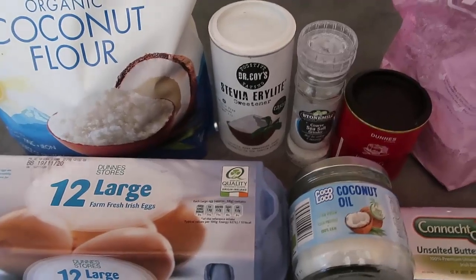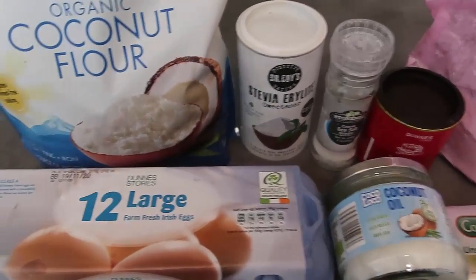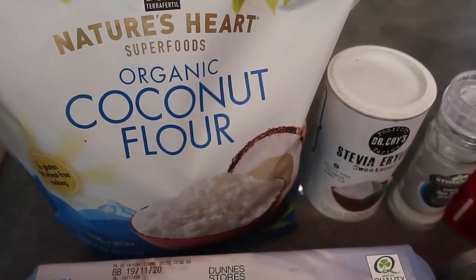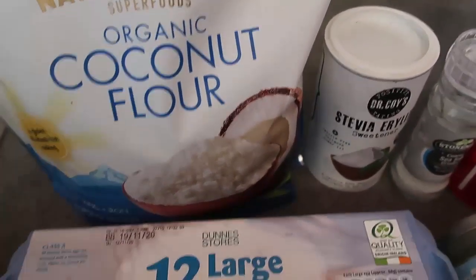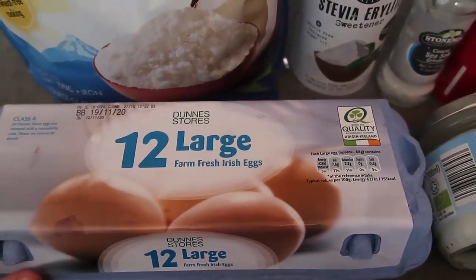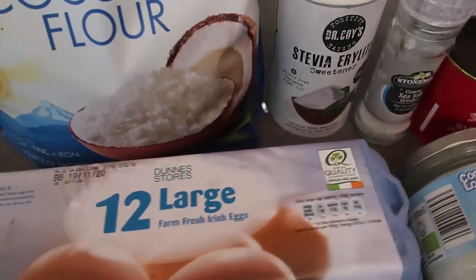First let's talk through all the ingredients and then we will make our bread. I've got coconut flour over here — this huge bag of organic coconut flour — and we're going to use three quarters of a cup. There are going to be six eggs in this bread, so make sure you've got loads of eggs.